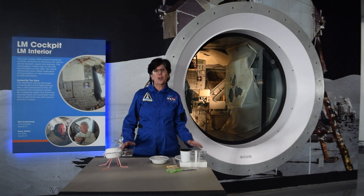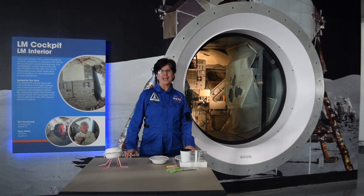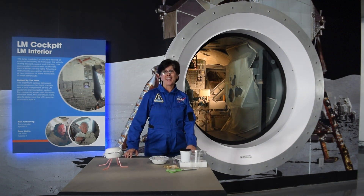And we've grown so much since then, we want to use the absolute best technology that we have now, when we send the next man and the first woman ever to walk on the moon.